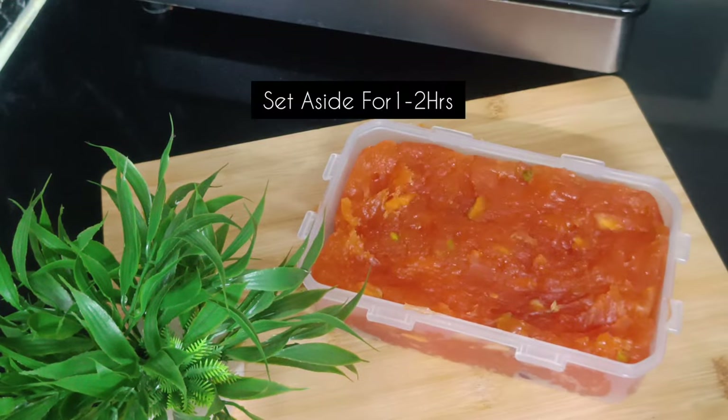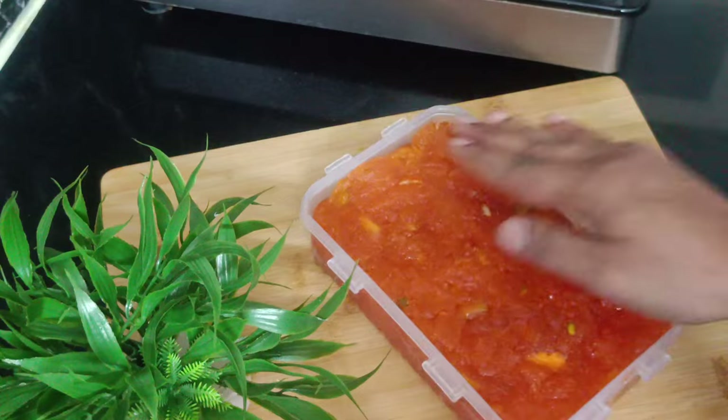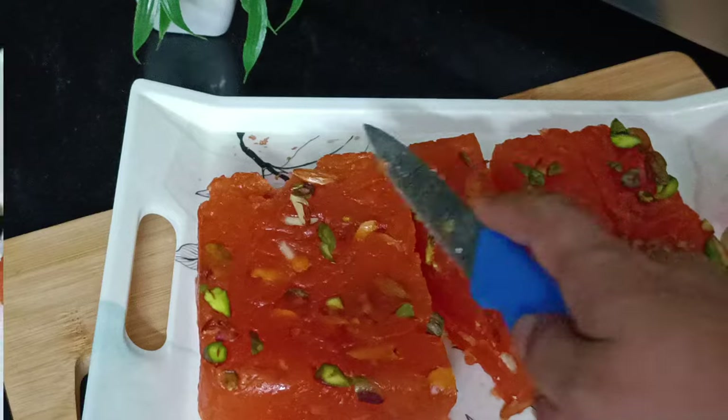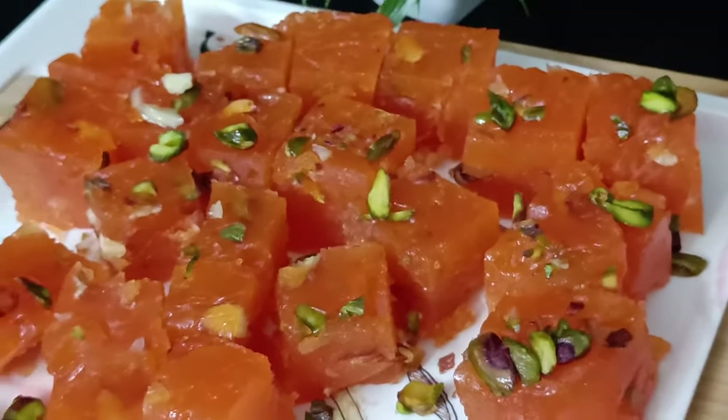Spread it and let it set for 1 to 2 hours. Put it on the plate and cut into pieces — 1, 2, 3, 4, 5, 6, 7, 8, 9, 10.